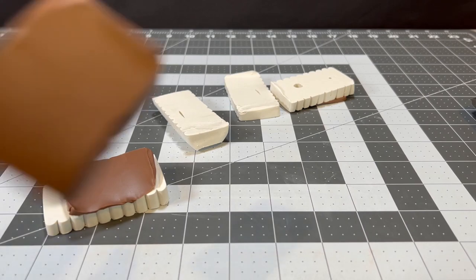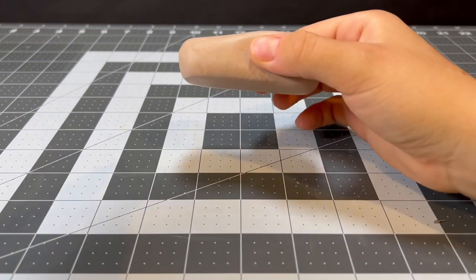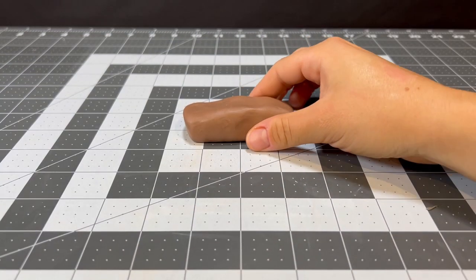First things first, we're going to need to get our clay colors in order because we'll be using a lot of different blocks to make this build. So for now, I'll be making dirt, some spruce wood, clay, and cobblestone.